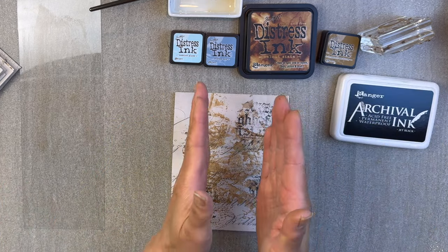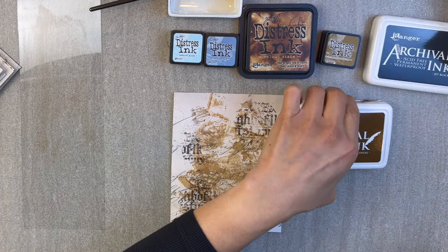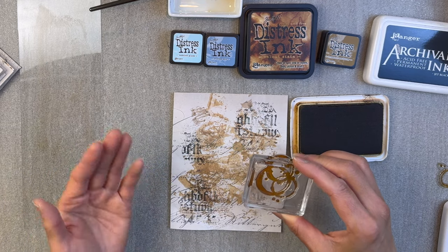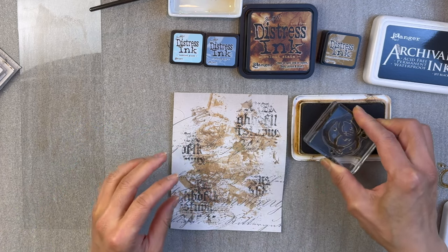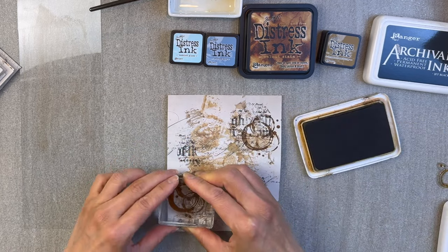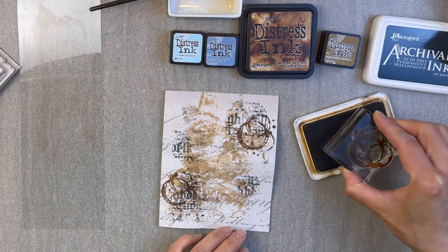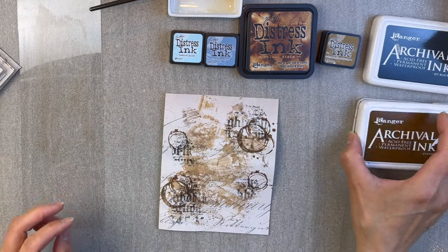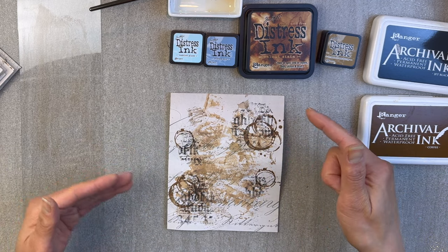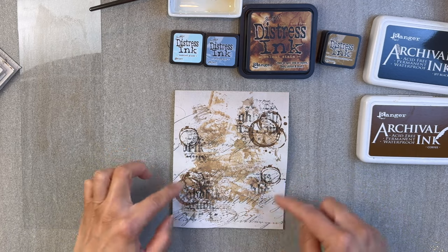The center part is where I'm going to place my frame, so I want to add more elements. Usually it's not just a text stamp but something with visual interest that coordinates well with the paper. In this case it's a Java journal, so I'm going to use these coffee stain stamps with archival ink and stamp them in these areas. Wherever I lay down a text stamp, I usually follow it up with a stamp that has visual interest other than text, and then I put those together.